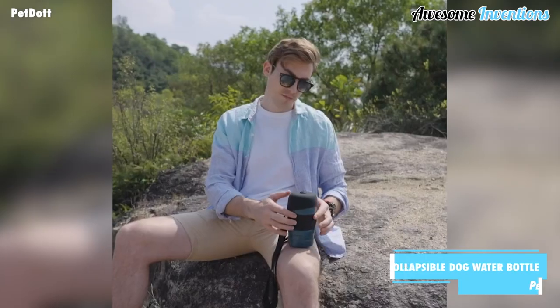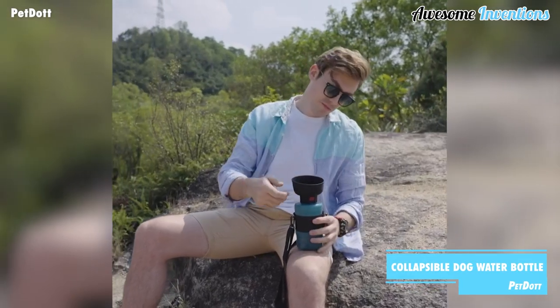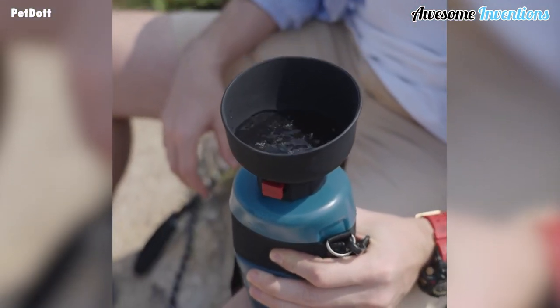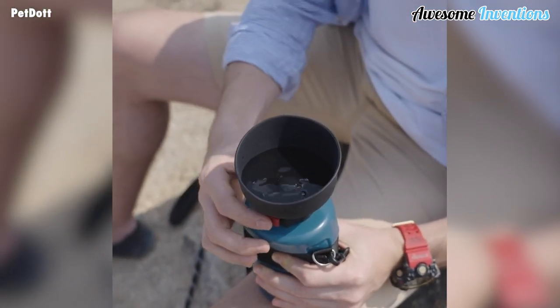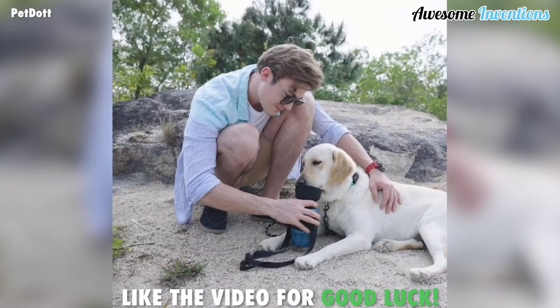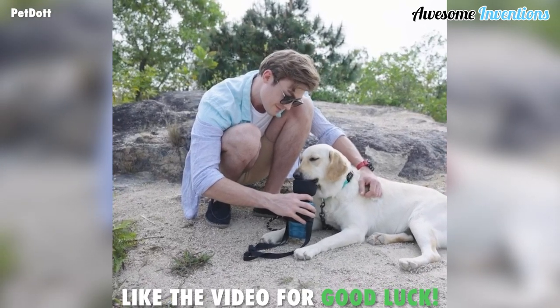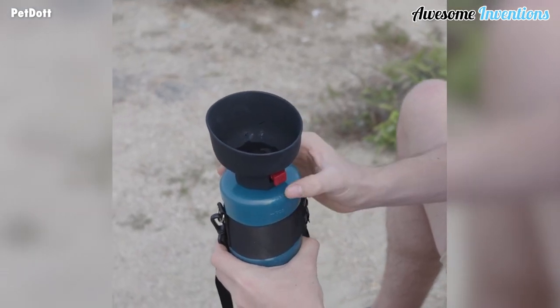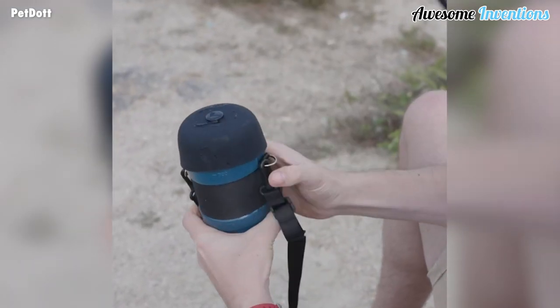This collapsible dog water bottle is the perfect portable companion to ensure your dog stays hydrated on long walks. Simply flip the rubber top inside out to create the bowl. Squeeze the bottle to begin filling with water and then let your bestie have a drink. When your dog has had enough, simply drain any remaining water back into the bottle. Reverse the bowl back and be on your way.